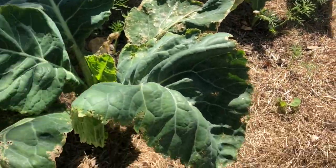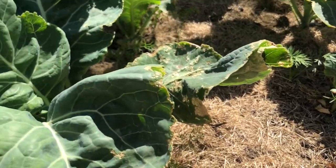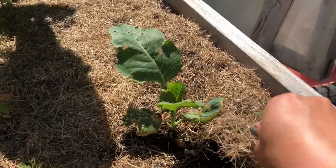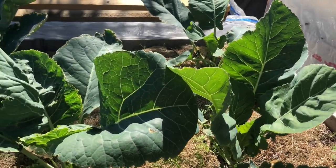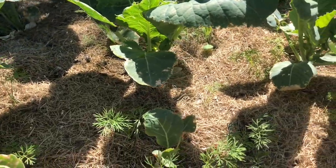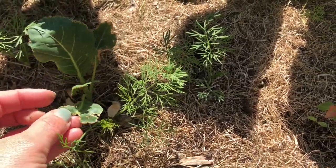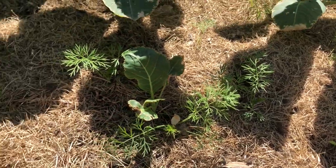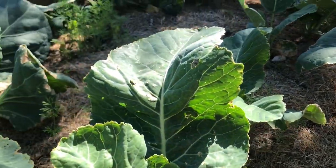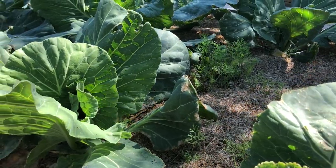Moving down here is the cauliflower. I have Cheddar and Freedom varieties — I think Freedom on this side and Cheddar on the other side. They're doing pretty good, I'm happy with them. There are a few that are behind. The cauliflower seemed to get nipped with some of the cold nights — I had a harvest guard fleece over them, but the wind may have loosened the fleece and it got into some of the corners. But the cabbage stood up to the cold quite well.